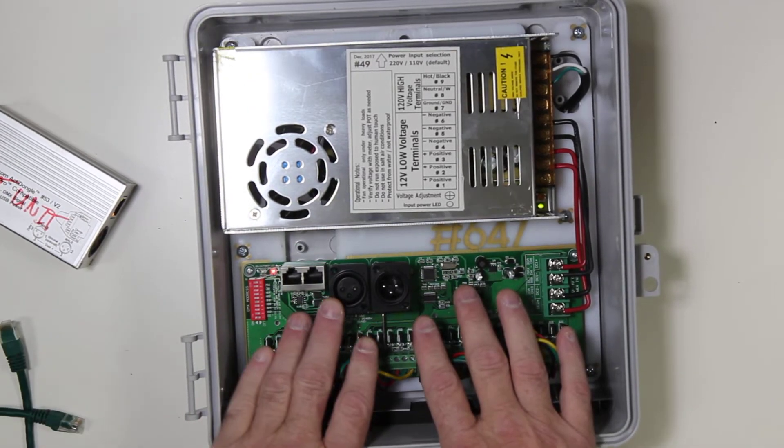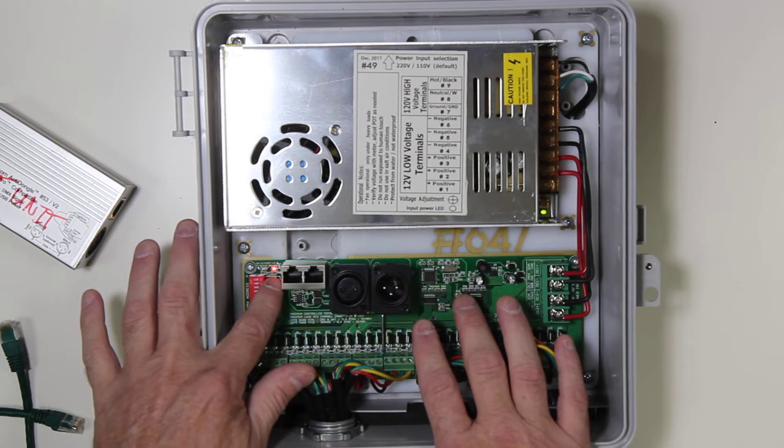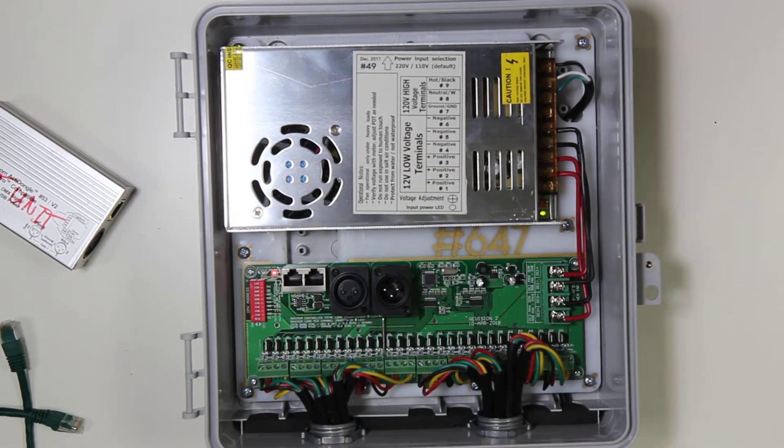Now, on this particular example, we have a 30-channel controller. It does have a status LED and a power LED, so we can see that the red LED is lit, showing that there is power to the unit, and there is a green light that will light up when we apply signal.